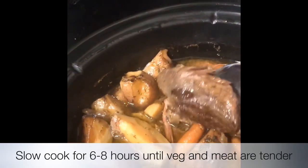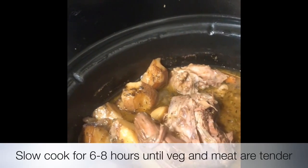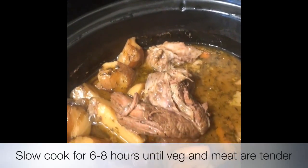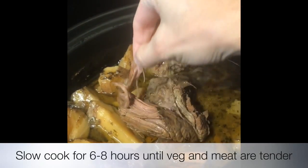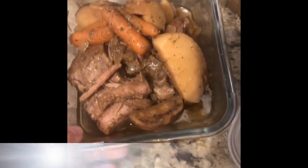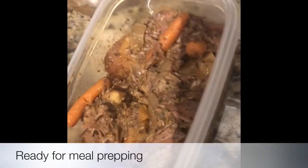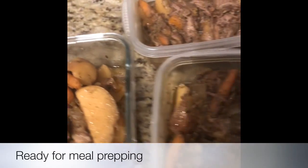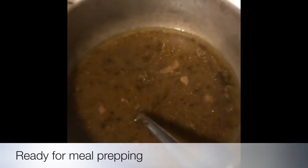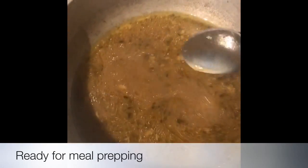Let it cook like magic for between six and eight hours. Check it from time to time to make sure you're mixing it all up — the smell, the flavor, it is just unbelievable. If you follow the recipe as well as I did, everything will be perfect. You're welcome to do meal prep if you want, or you can eat it all at once!